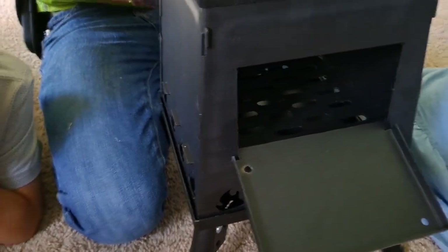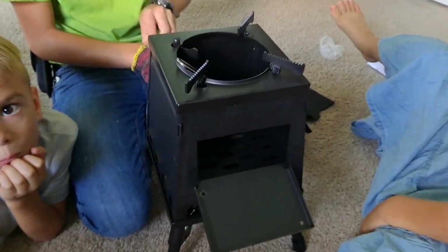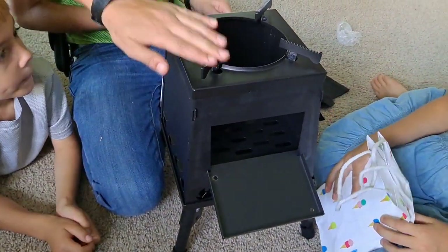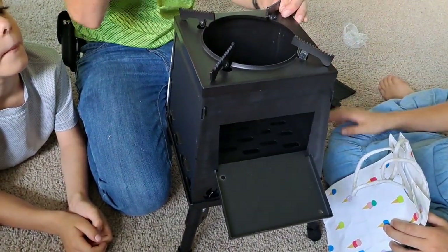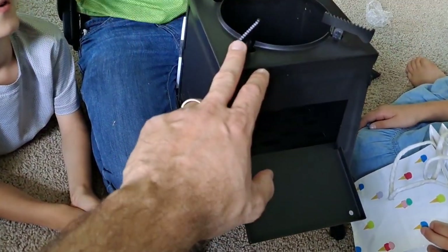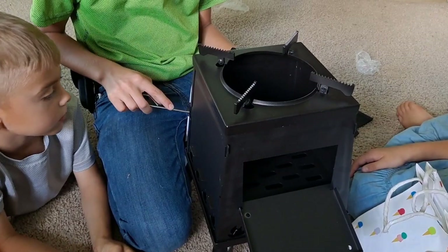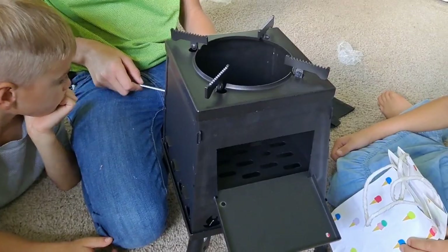Anyway, a cool little stove that you could take out camping and use while hiking or backpacking. It's a great way to have a controlled fire if you're concerned about not wanting to create a forest fire, and it gives you an area to place your pans for cooking. That's the Lion's Life wood burning stove — got it on Amazon, link is below.